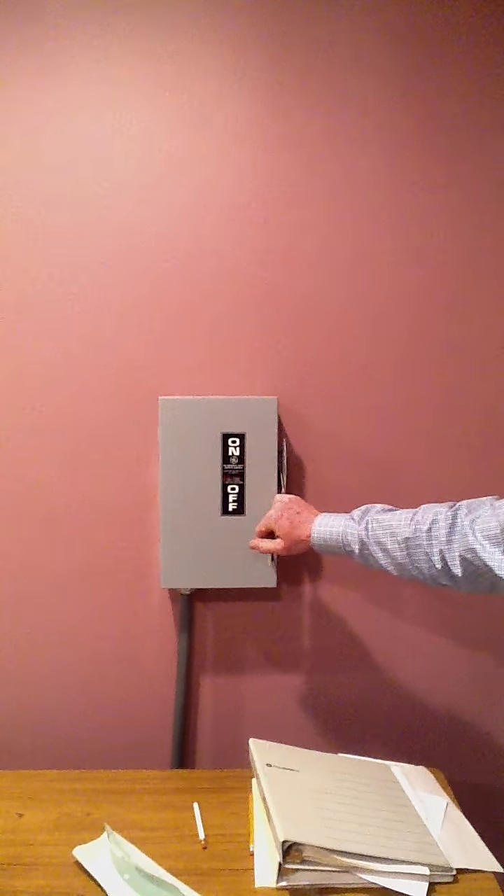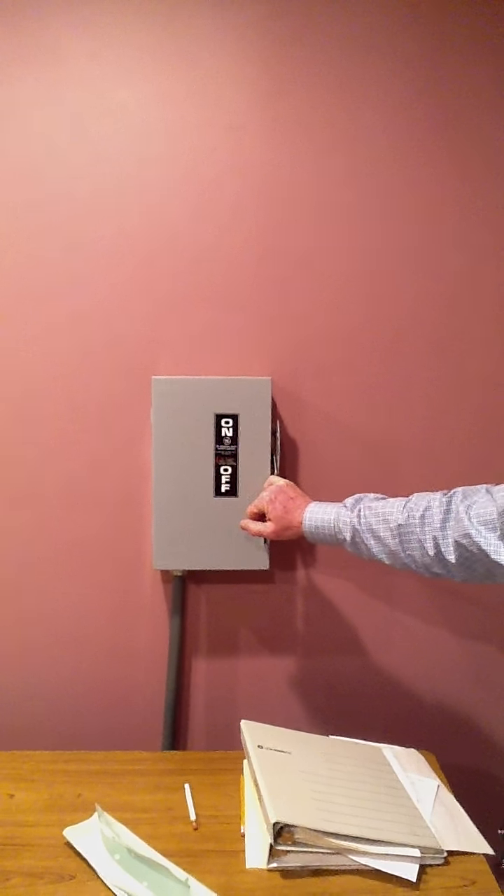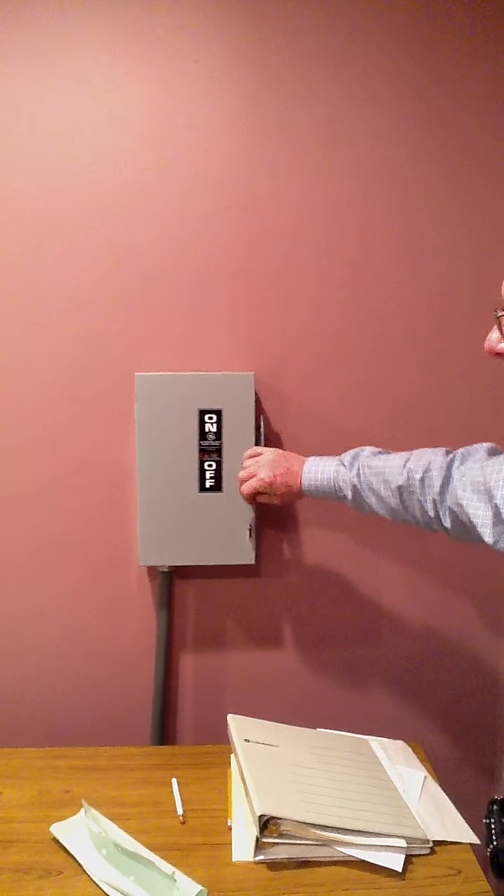I'm going to go over the procedure for starting this 900 series coherent argon laser. First thing we do is switch on the power supply. This is a 220 volt, three phase electrical supply.